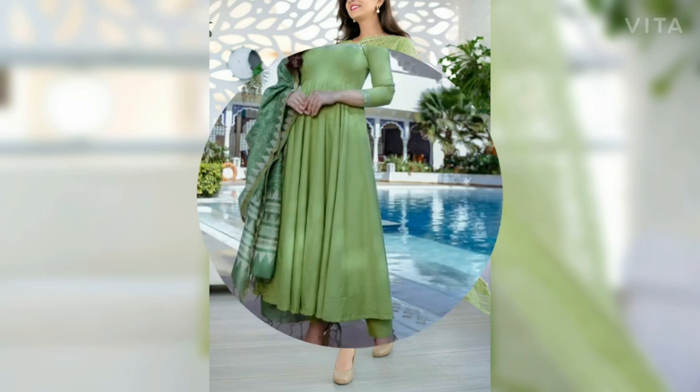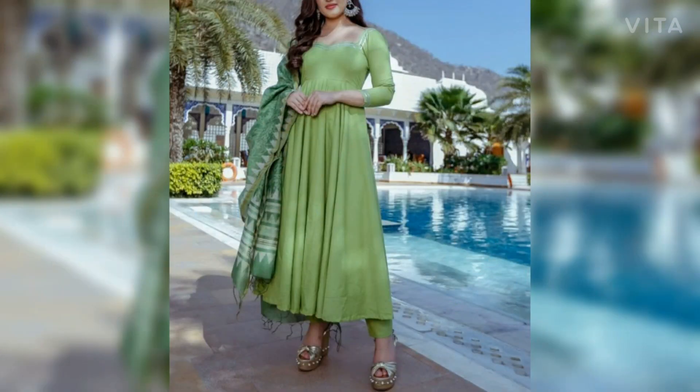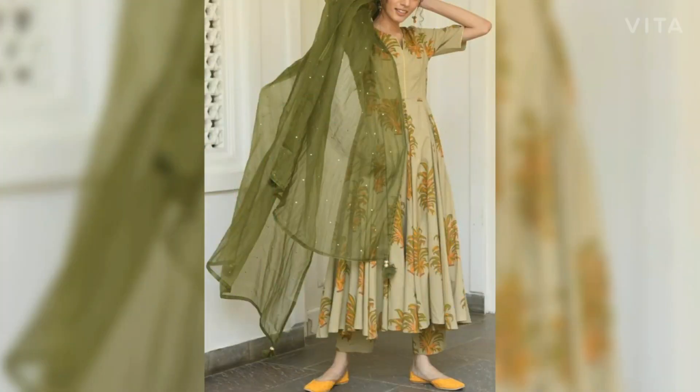So guys, look for some beautiful colors and green color ideas, and I will see you in the next video.